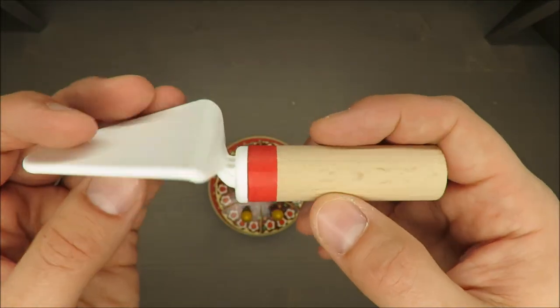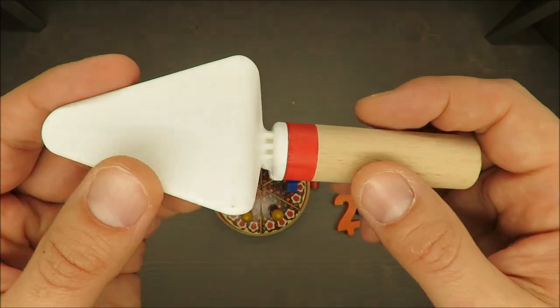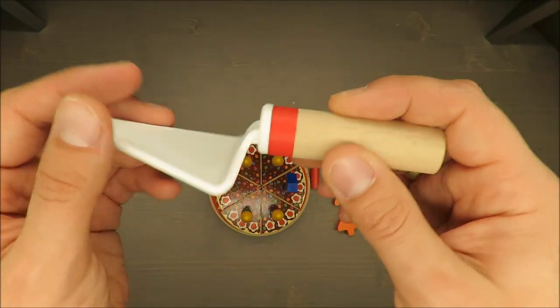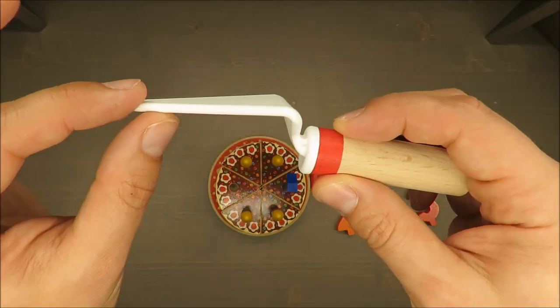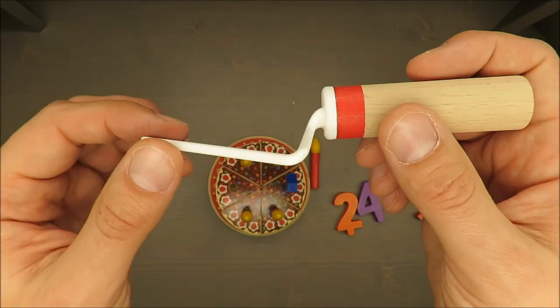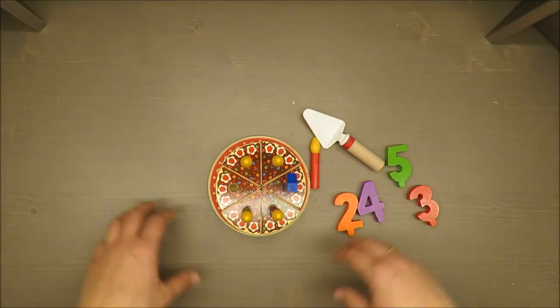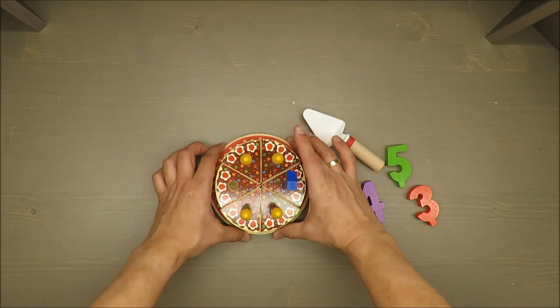The same goes for this — how to call it — cake spatula or fork. I could somewhat excuse the plate being made out of plastic, maybe the thickness of the wood doesn't allow it — who knows. So thank you for watching, stay tuned and see you next time, bye!